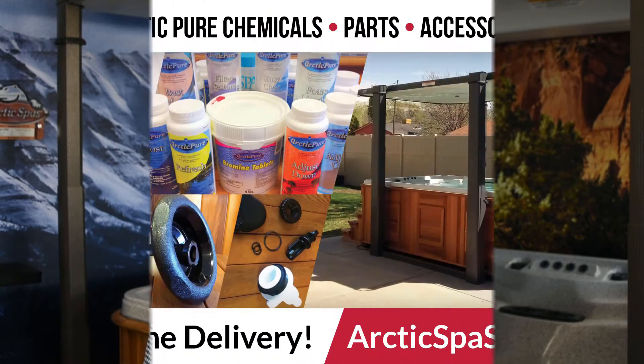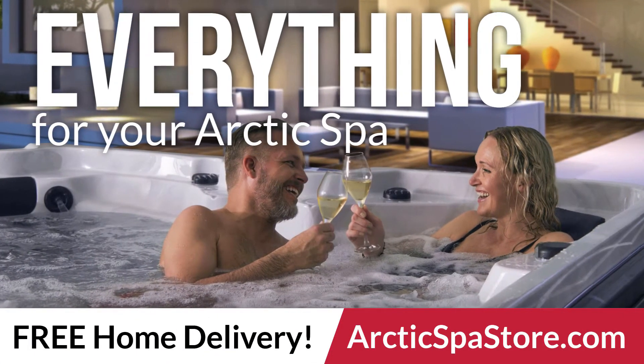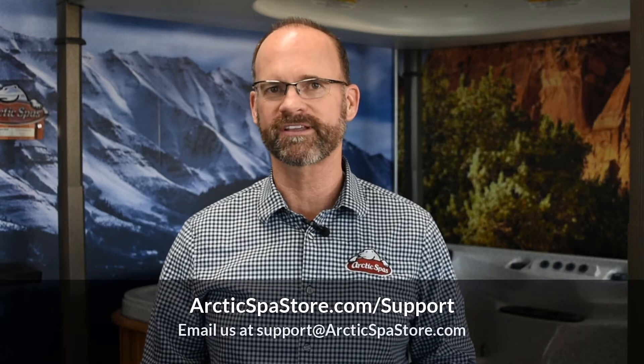Remember, you can purchase your progressive filters and extra pre-filters, plus everything else for your Arctic Spa, at ArcticSpaStore.com with the convenience of free home delivery. For more information, visit our support page at ArcticSpaStore.com/support or email us at support@ArcticSpaStore.com.